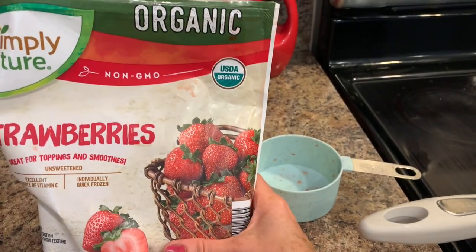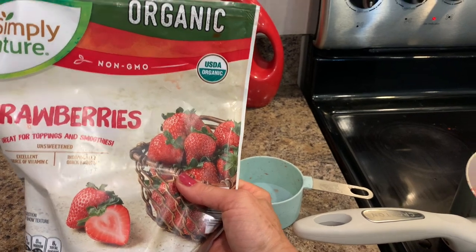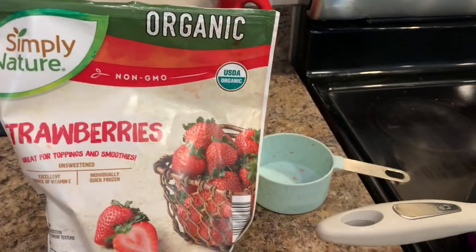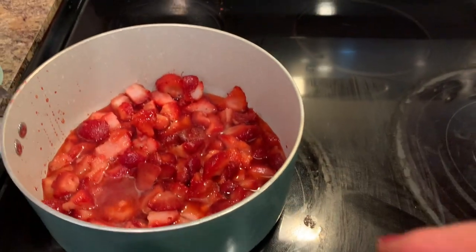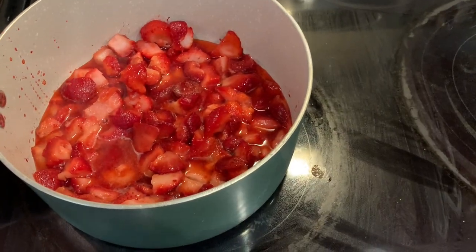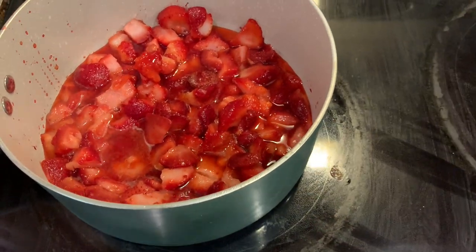I'm using frozen strawberries from the freezer section. I picked organic because strawberries from the store usually have a lot of pesticides on them. You can wash them really well and use those, or use fresh ones you picked. You're going to need three cups of strawberries. I let mine sit out just a little bit so I could cut them up — you don't have to do that. Do not add any water; just let them start cooking and they'll make their own juices, then we'll smash them up.